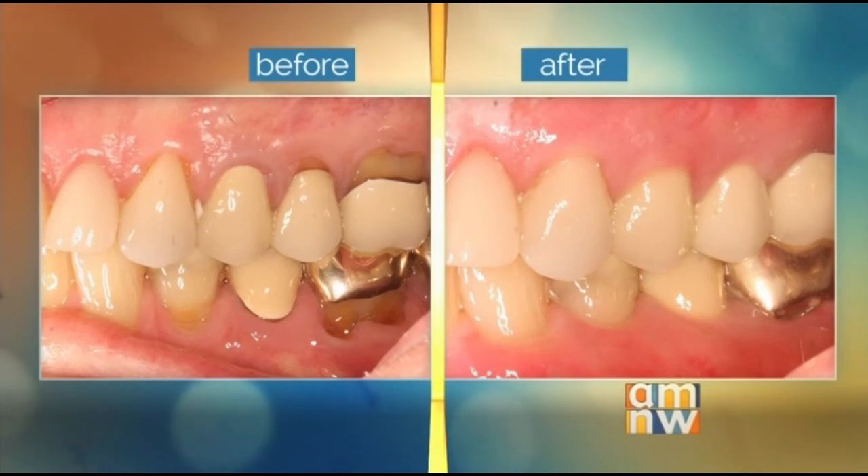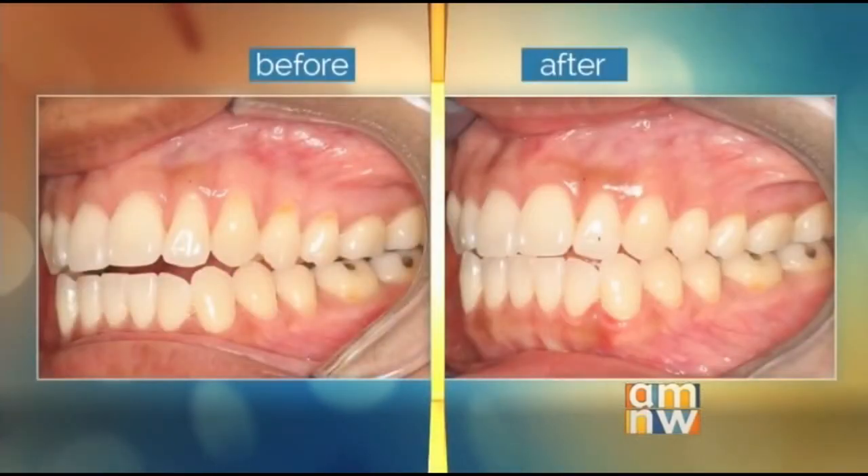Does it take long — you said there's little to no downtime, so is everyone about the same in their reaction? It can vary. In Jodi's case we were dealing with one tooth, but sometimes we're talking about the entire mouth, so certainly if you're doing more at once your recovery may be a little longer. But generally speaking, you're still able to eat most foods — you want to avoid hard crunchy things, but you can eat salads and soups. You don't have stitches to worry about.